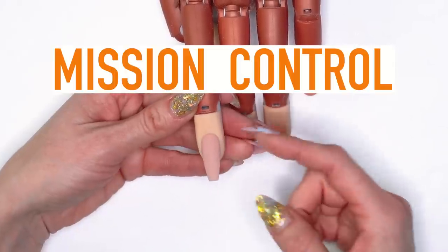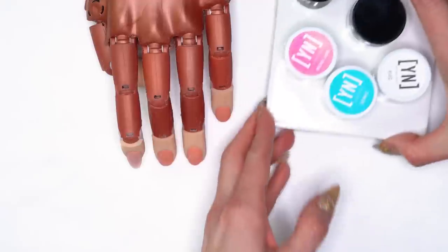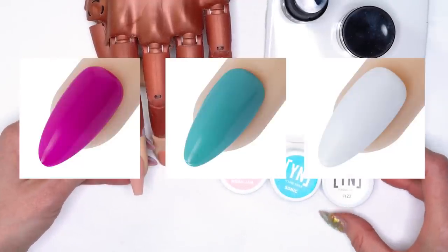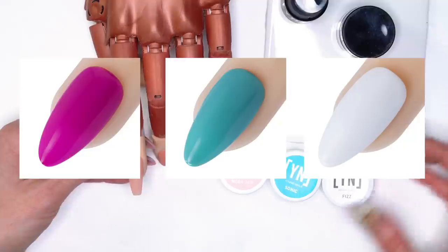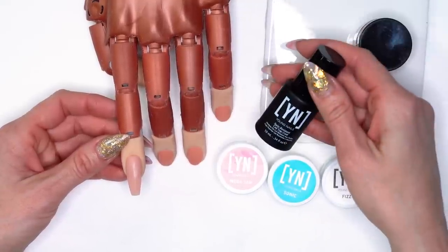The first nail I've already sculpted out in our cover pink. What we're going to be using today is Mega Jam, Sonic, and Fizz — those are from our Mission Control gel paint kit. I'm also going to be using our gold foil and our stain-resistant top coat.